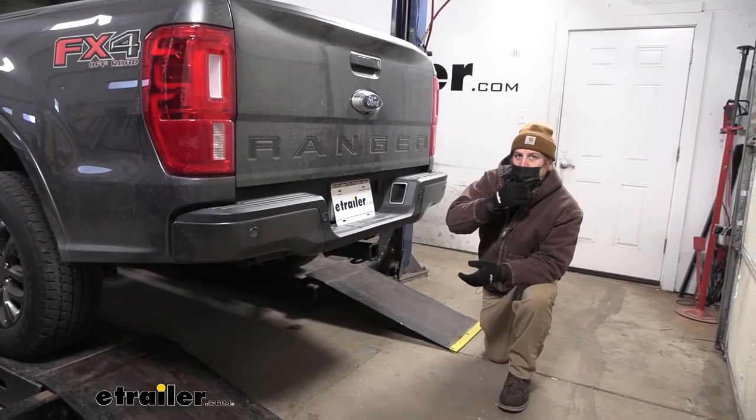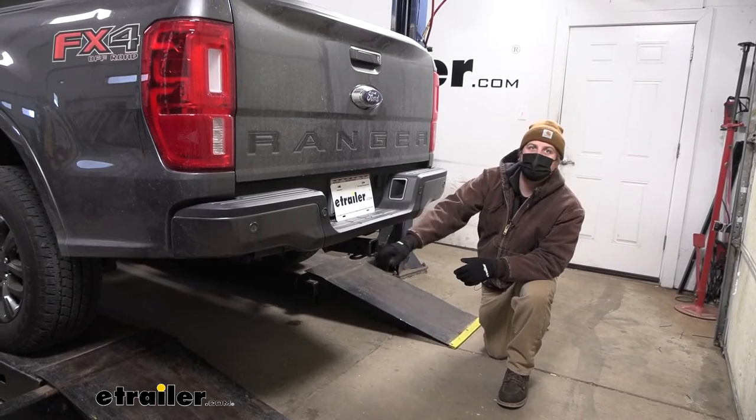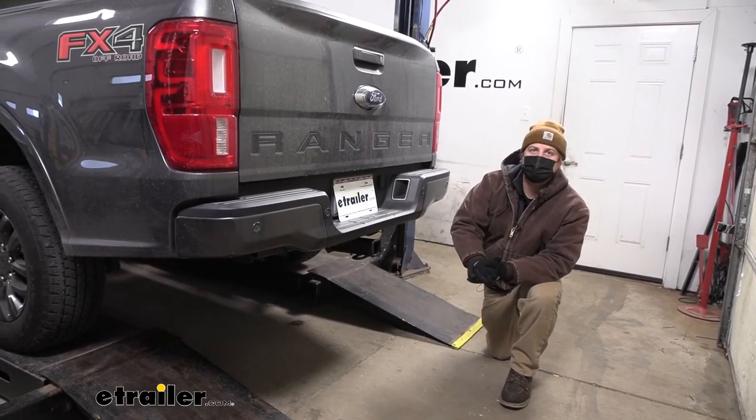And that'll finish up our look at and our installation of the eTrailer.com trailer hitch receiver on our 2020 Ford Ranger.